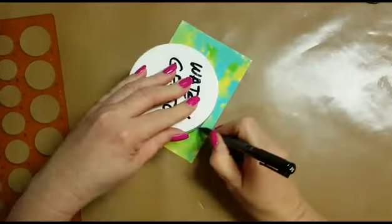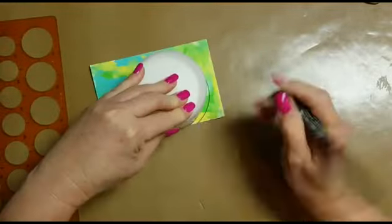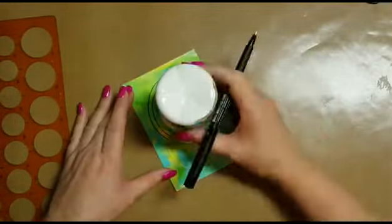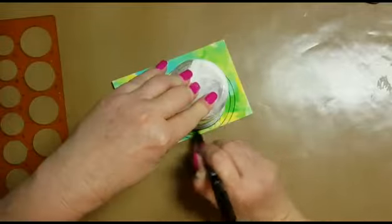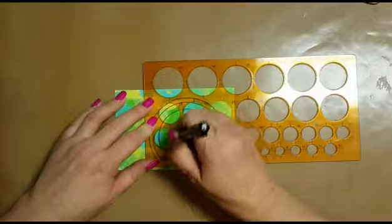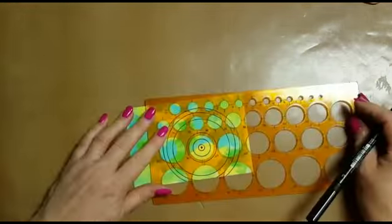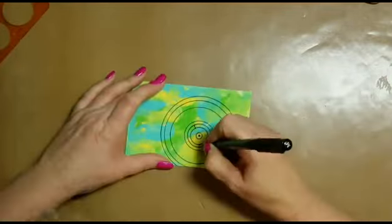Using whatever different size tubs I had on hand, I used my Faber-Castell Pitt Artist Pen to draw circles on the dried card. Then I set about doodling in the circles. I guess you could call this a mandala, but as I don't know the precise construction of one, I'm just going to call it a doodly circle.